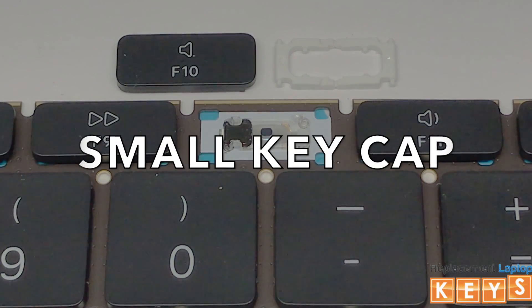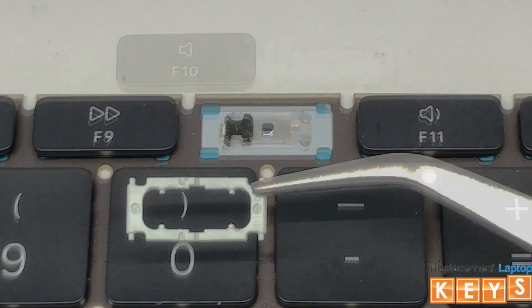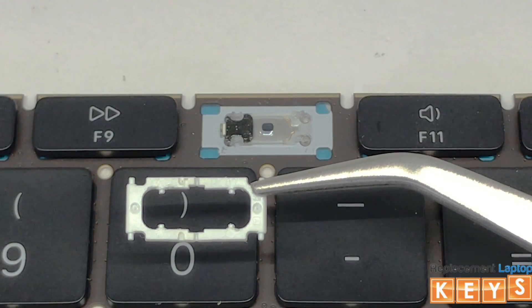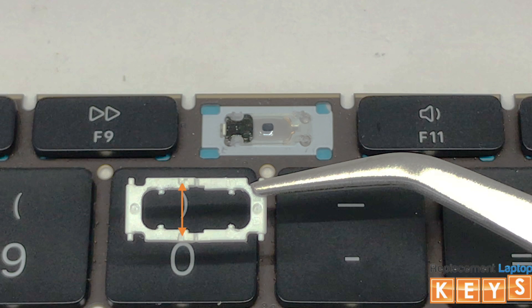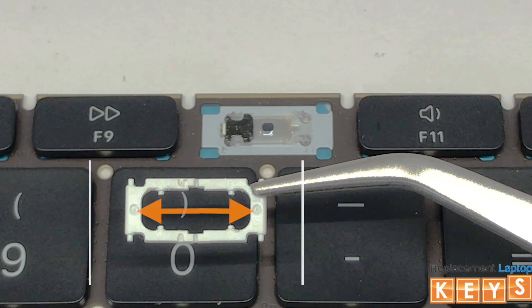In this video, we will show you how to install a small key cap. To install the hinge, there are two ways to know that the hinge is correct side up: one, the butterfly hinge will have a groove on the top and one on the bottom to the left of center of the hinge; and two, there is a small circle on either end of the hinge.